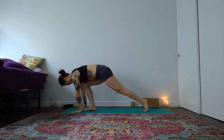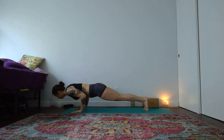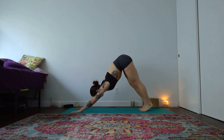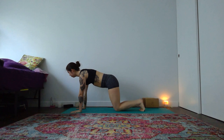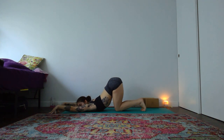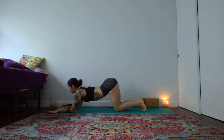Vinyasa or down dog — step back or flow back, choosing your own transition. You can add in or take away — you can always skip it altogether. With an inhale, drop your knees to the earth. Your exhale, walk your hands forward — high hip child's pose. Breathe into the back of your heart. Breathe out, sink a little bit deeper. Release your forearms to your mat, slither forward into your sphinx pose, just like we did at the beginning of class.